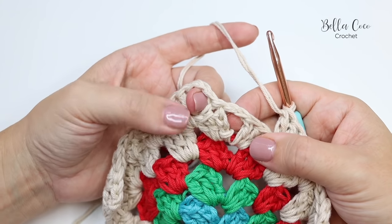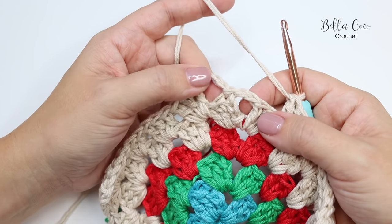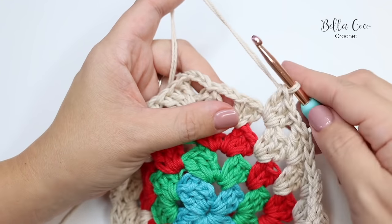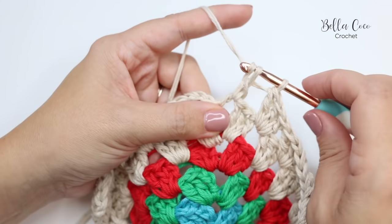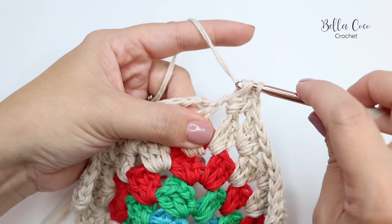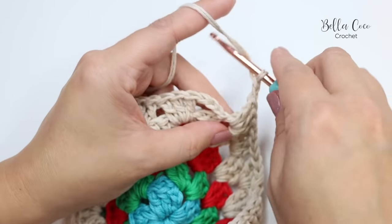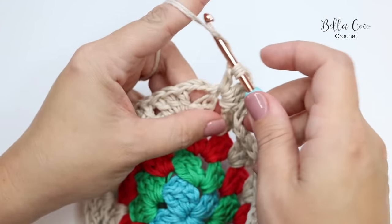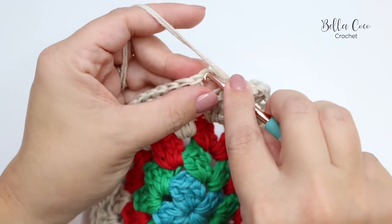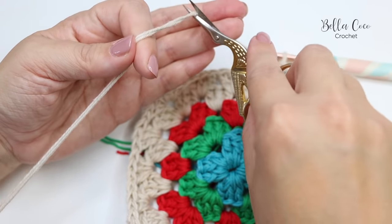This final corner can be confusing. The chain two space is the corner and the chain three is from the beginning of the round. Into the chain two space, do three trebles, chain two, then add two more trebles to finish off that cluster, and join with a slip stitch to the top of the beginning chain three to complete the round. Fasten off — that is round five, which we'll repeat for joining subsequent squares.